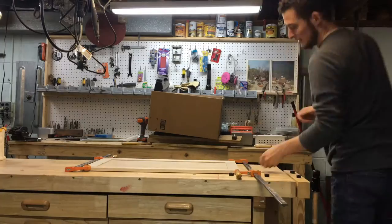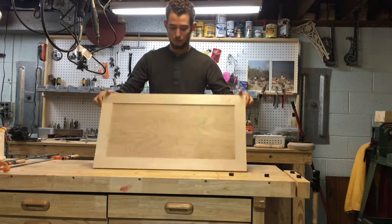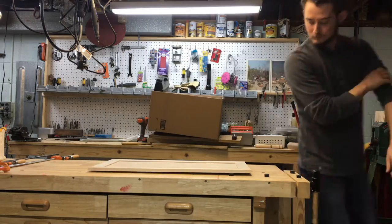We finally finished the doors, let them sit for a couple of days while we went to visit family for Thanksgiving, and now the glue is dried and we're ready to take the clamps off. What we have here is pretty much a finished door minus the hardware. We'll make three more of these to finish off all the doors for the buffet server.